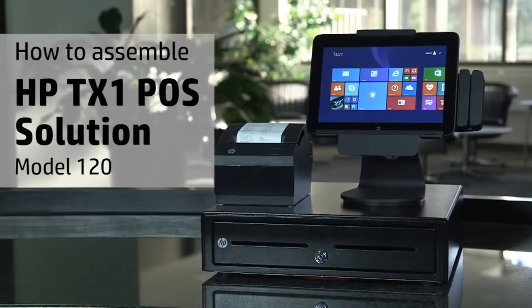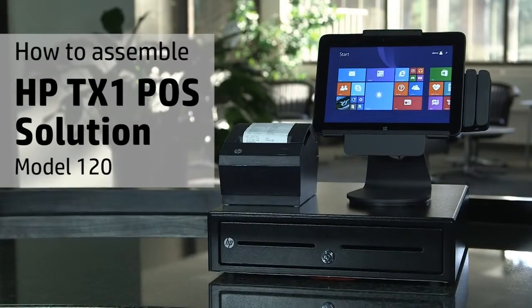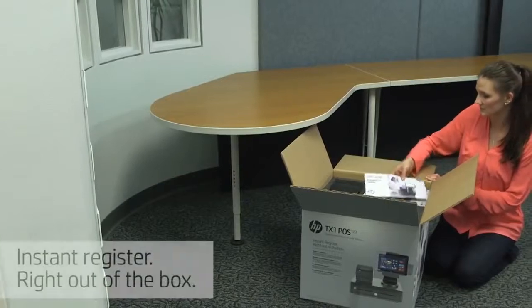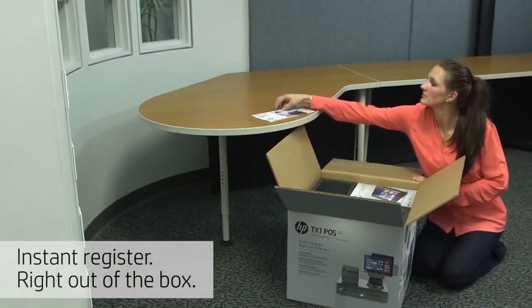This video will help you assemble your HP TX1 point-of-sale solution model 120. This tablet-based point-of-sale hardware solution sets up easily.